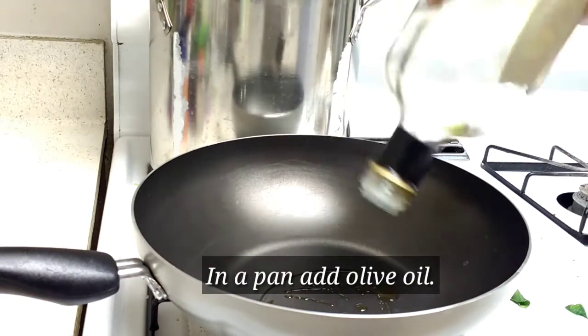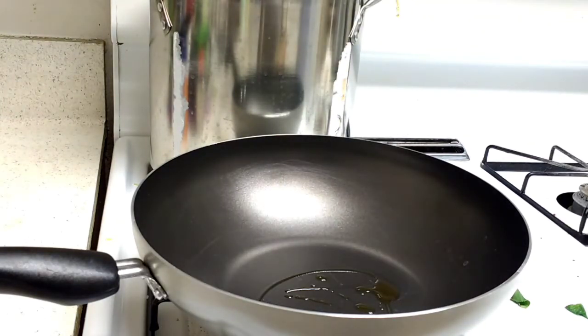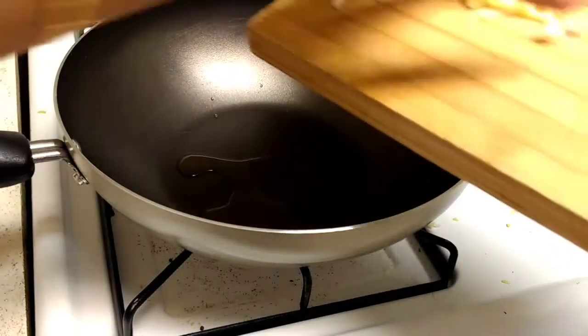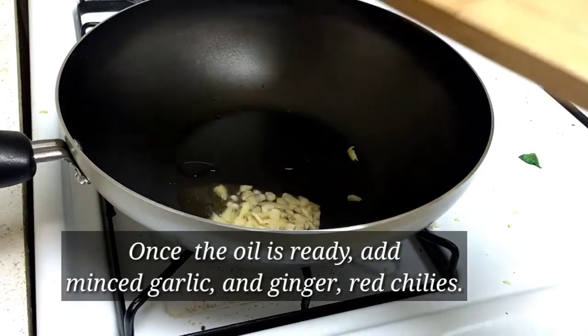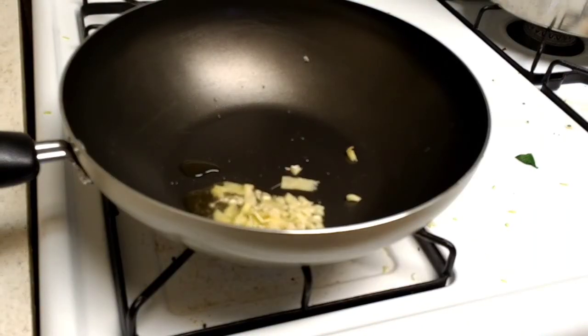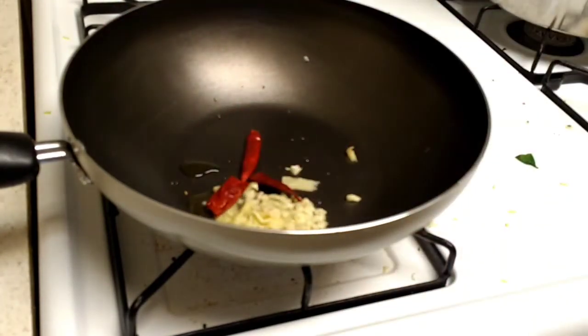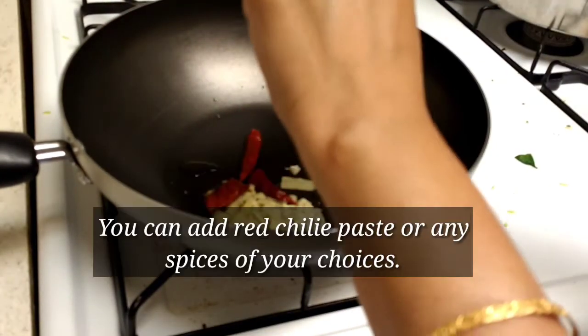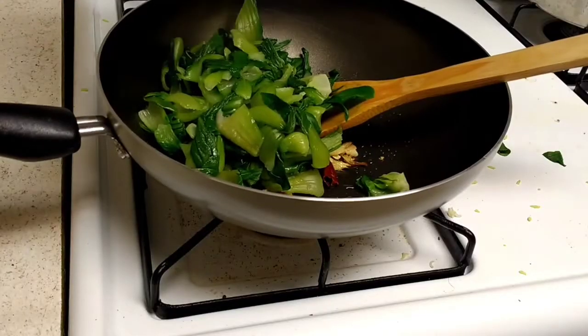Add about 10 drops — very little olive oil — and let it heat up. Now add some finely chopped ginger and finely chopped garlic. Add some red chilies; you can add red chili paste or anything you like. Then add all the bok choy into the pan.